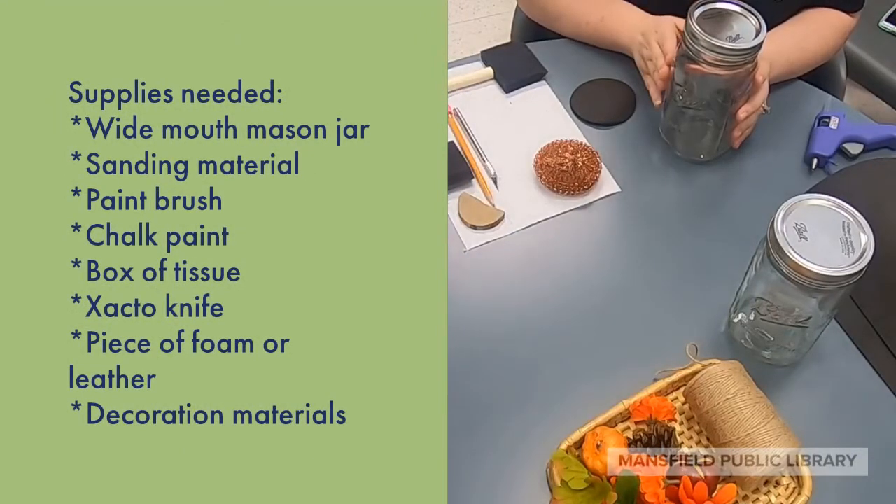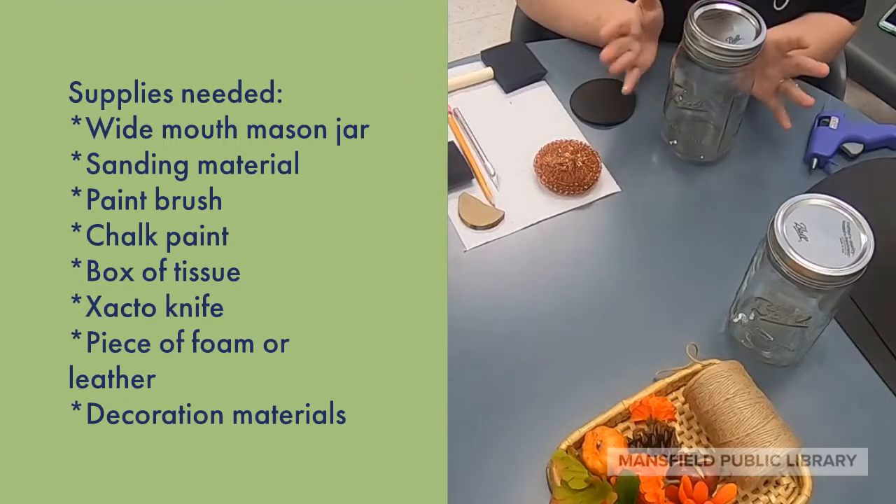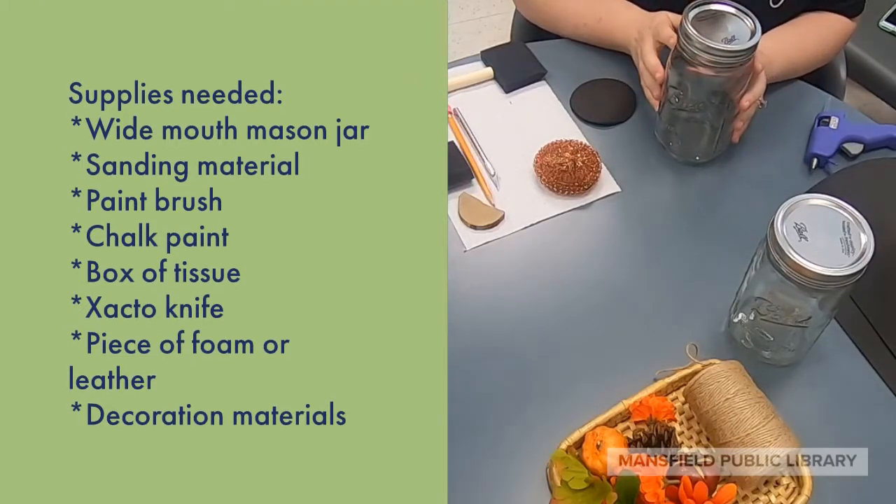Hi, I'm Allison from the Mansfield Public Library, and today I'm going to be showing you how to make your own mason jar tissue holder. The supplies you're going to need for this craft are listed on the screen.